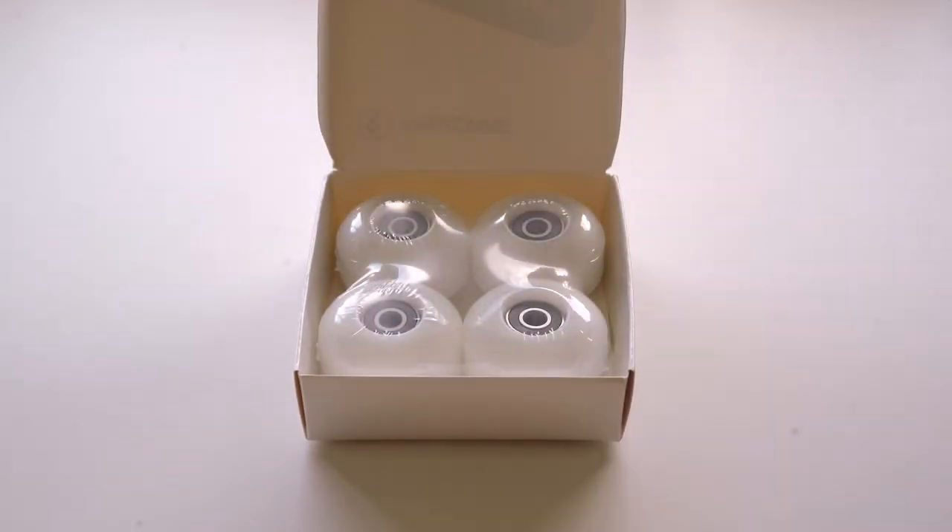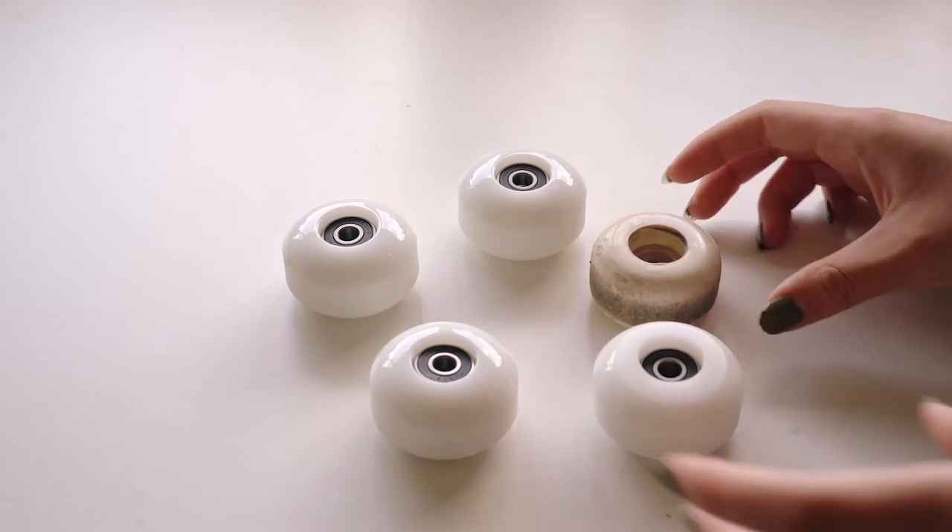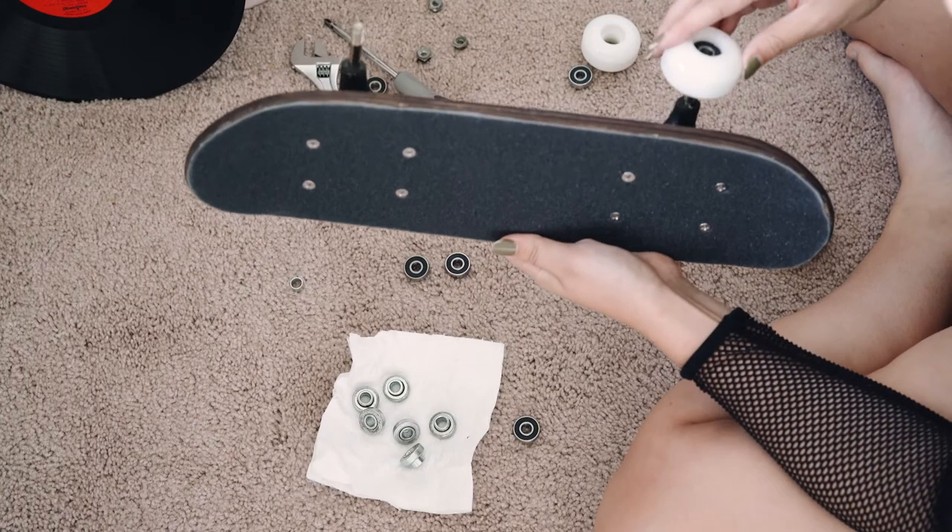Then I bought some 52mm wheels which were a little bit bigger than what was originally on there but it turned out fine.